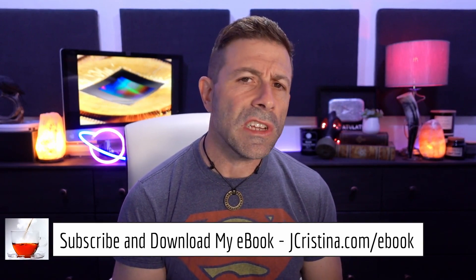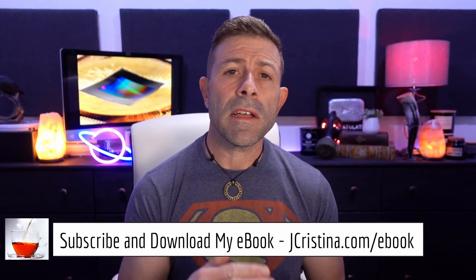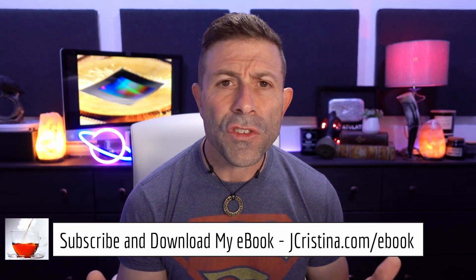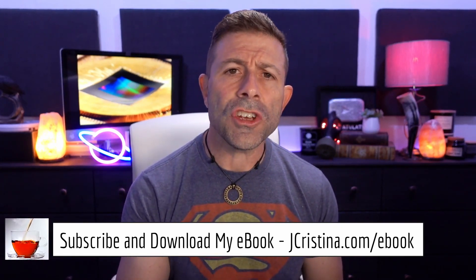Before I get into that, if you haven't downloaded my ebook yet, go over to jchristina.com/ebook — 10 tips on making tack-sharp images. There's something there for amateurs, pro-ams, and professionals. Go pick it up — it's free. Free is the best price, guys.